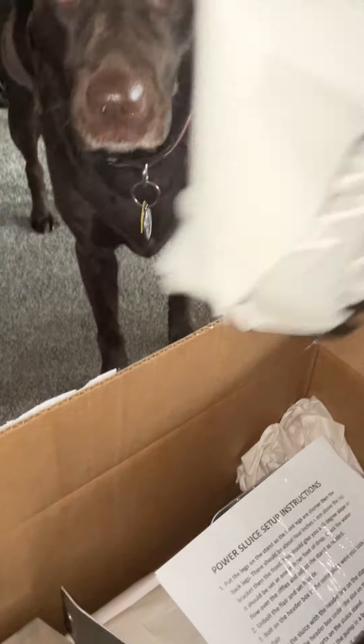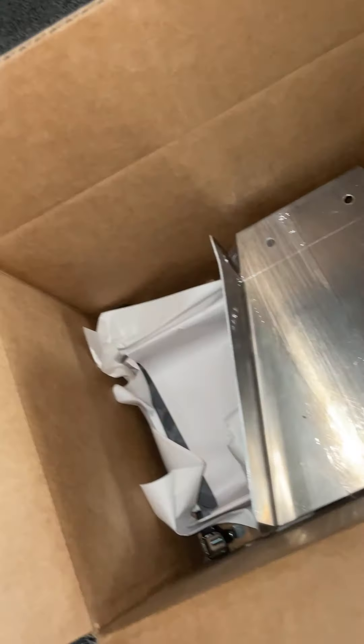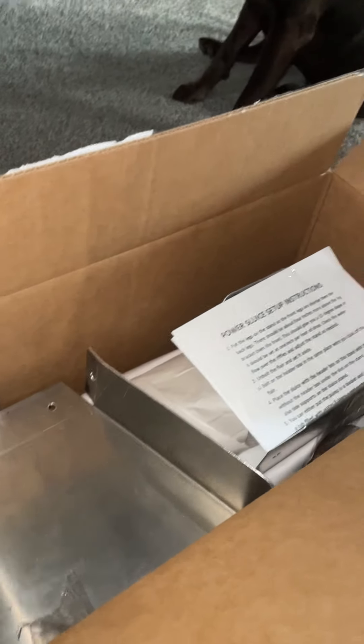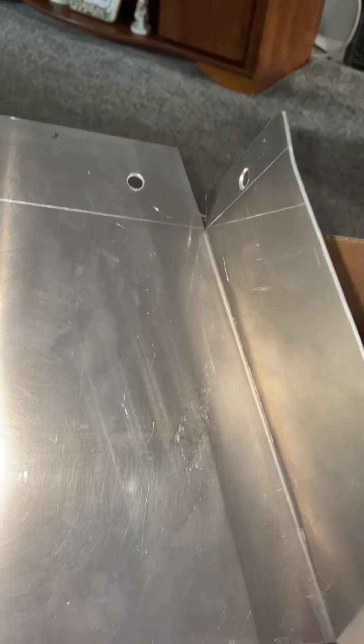Let's see if I can get this lifted out of here. You just notice there's some plastic here. Let me cut that off and take the stuff out individually. There we go. Sorry for the camera work, folks — I said I'm doing this one-handed. All right, so this is the sluice flare.